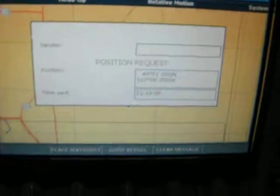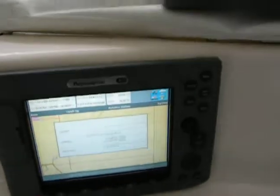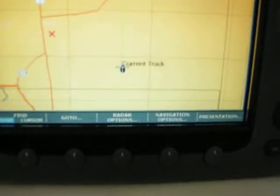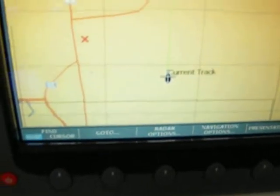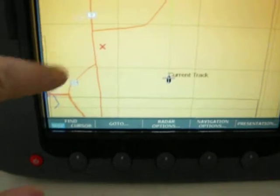He has just acknowledged. Now on my chart plotter, I have received a position request. It asks me do I want to place a waypoint. It just placed a waypoint over here at flasher's position. So now I know exactly where he's at.